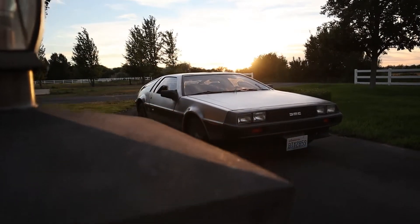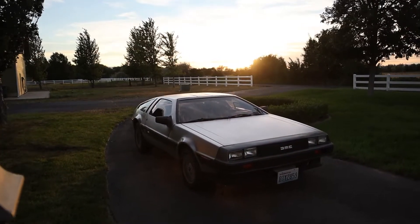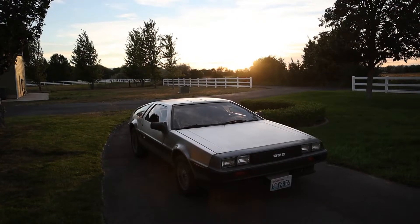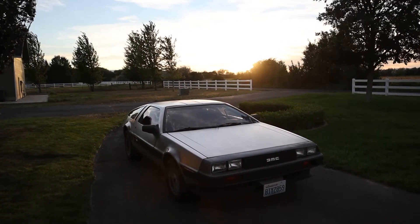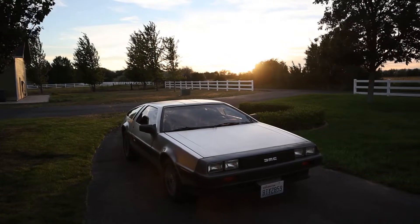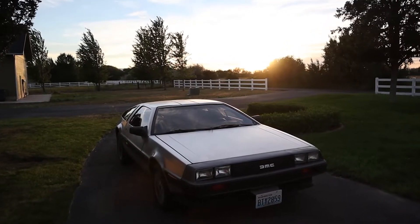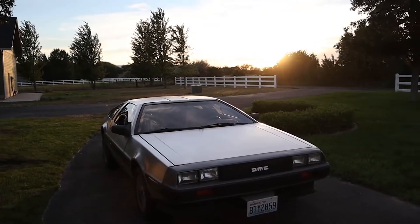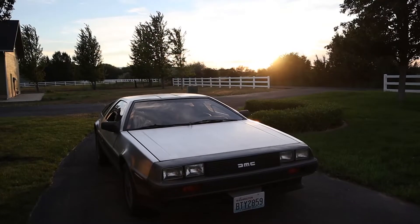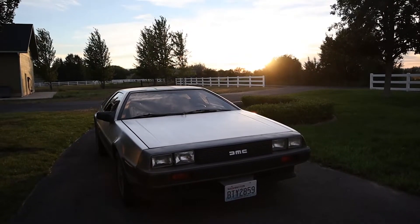This is my 1981 DeLorean. It's my first ever project car and I'm going to convert it to an electric vehicle. This video is going to cover why I'm doing it and my thought process for starting the conversion. This isn't my first video with my DeLorean, however, so feel free to check out my DeLorean project playlist to see how I got here.